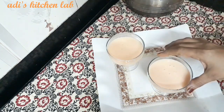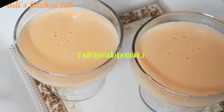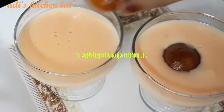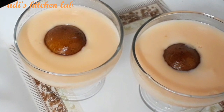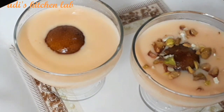Add the ingredients and refrigerate overnight for the next day. Put some nuts in the middle of it.